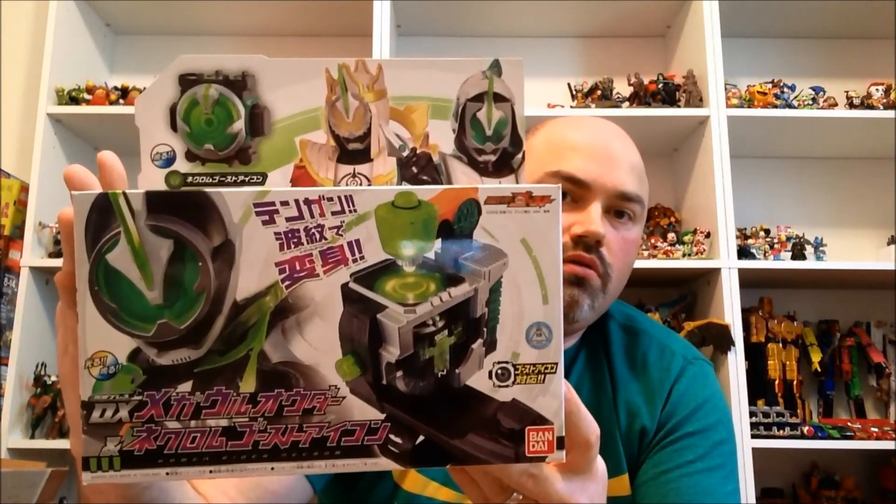Next up we have the DX Kamen Rider Necron — the Mega Router and Necron Ghost Icon. I really like the design of Necron. He's really cool and you can see up here are the other two forms that he will eventually become, so I think that's pretty cool. The other two icons for these two forms just got released today — as I'm recording this, I literally just paid for them on Hobby Link. Today being the fifth.